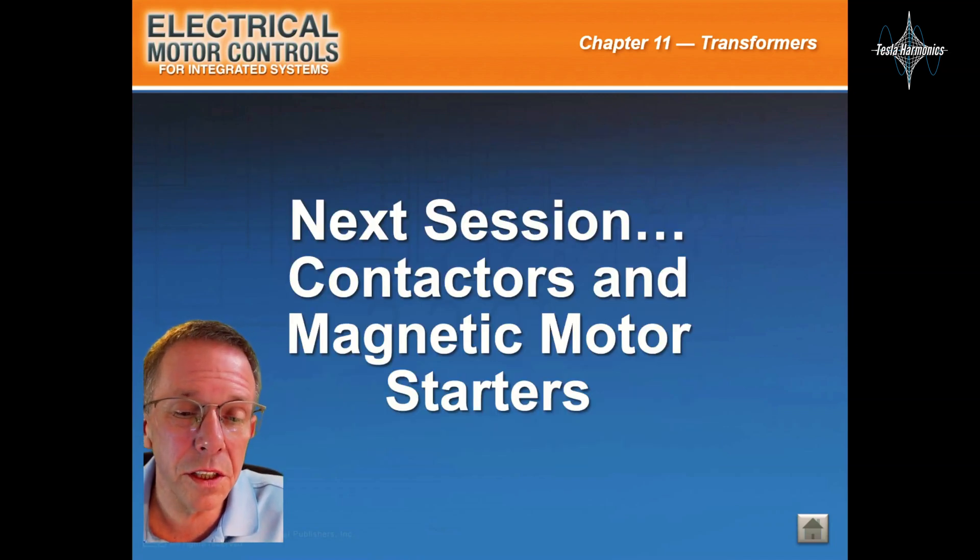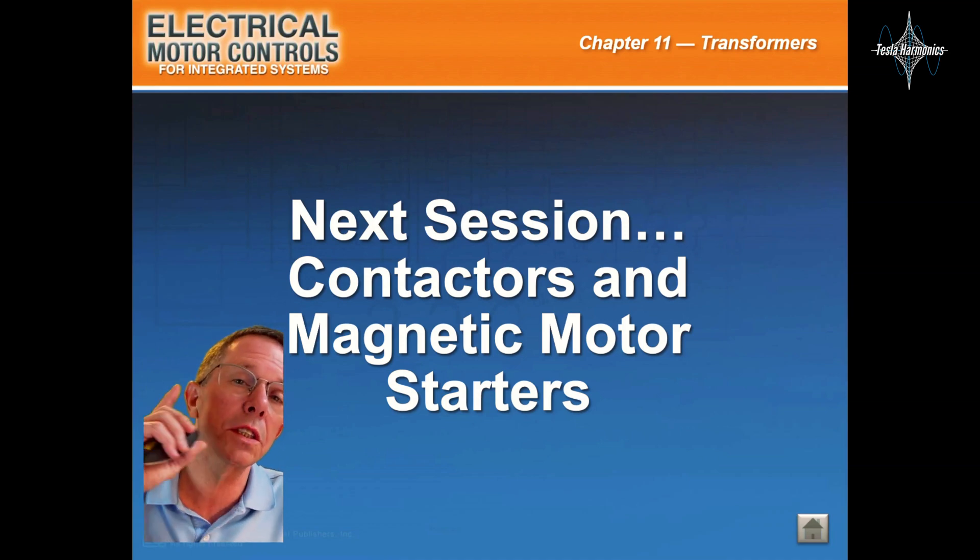Alright everyone, that was it for that session. Next will be contactors and magnetic motor starters, and I'll see you over there.